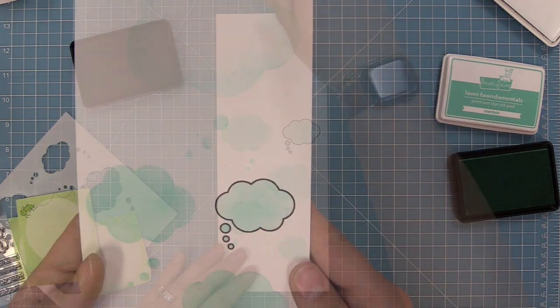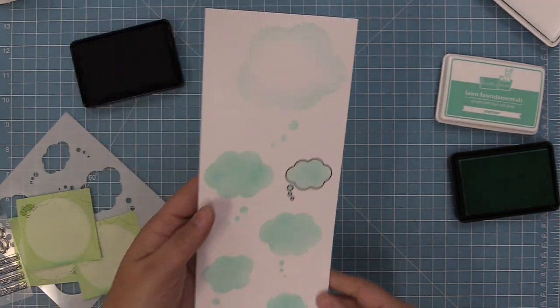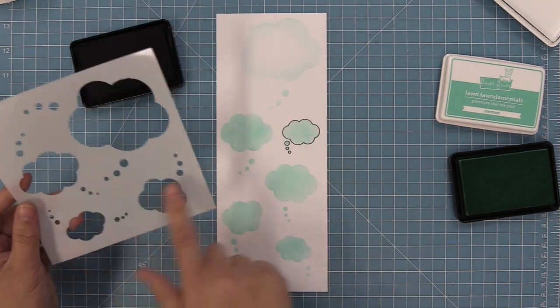Of course there's a trail that lines up perfectly with the trail in the stamp set too, so we just line that up and ink in the little bubble part of the trail. You can do it darker or lighter, or use different colors. I can't wait for you guys to see Shari's rainbow stencil card towards the end of this video.